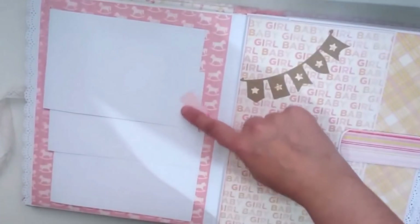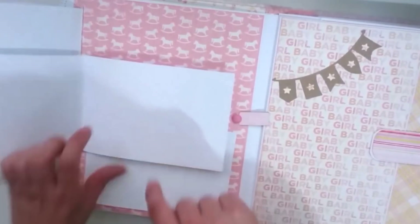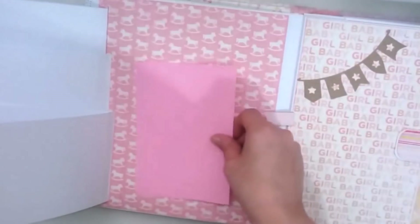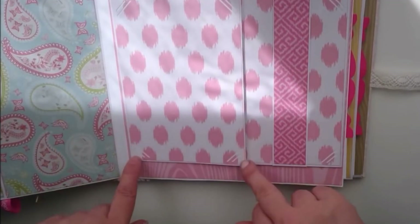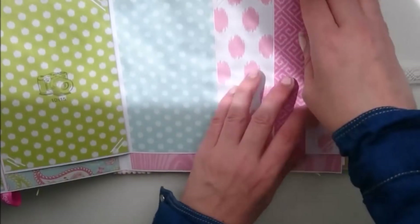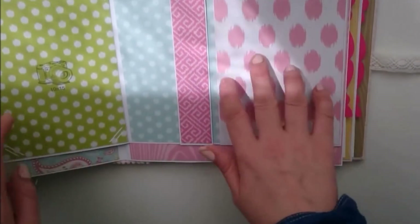Esta página vuelve a tener sobre, por lo tanto tiene carpeta. Esta página tiene este cierre — lo abrimos — y aquí tenemos para una, dos, tres, cuatro, cinco, seis, siete, ocho, nueve, diez, once, doce, trece fotos. Lo que quiera. Esta parte se abre así, tanto aquí como aquí, y en las partes interiores está colocado el troquel para enganchar la foto. Se abre así y tenemos para enganchar la foto y pegarla aquí, o poner una o dos más pequeñas.